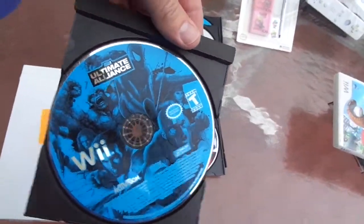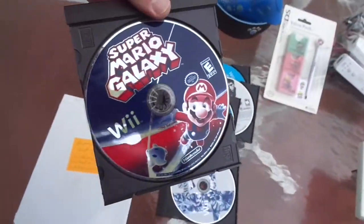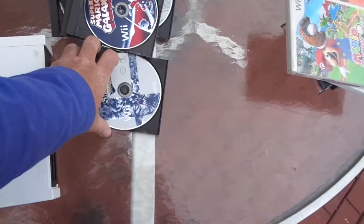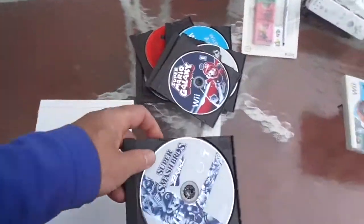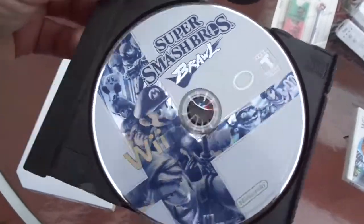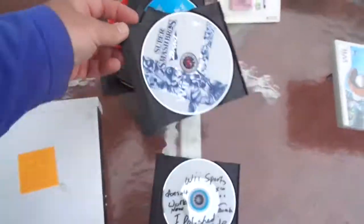Marvel Ultimate Alliance — no good. Very sad. Super Mario Galaxy did not work, I polished this like two or three times. It's possible to pay more and get it deeply polished. Same happened with Super Smash Brawl. I was really disappointed about this one — I would have wanted to use this for the con.